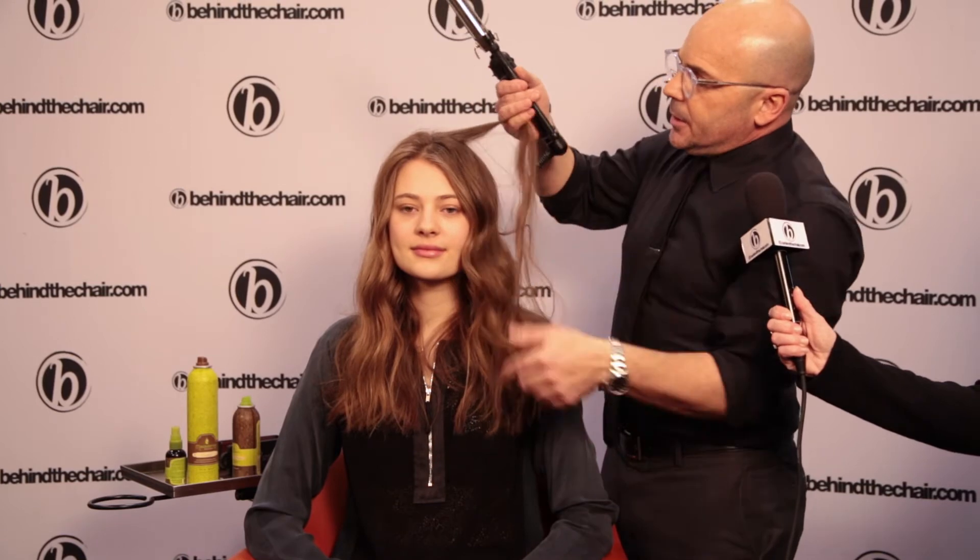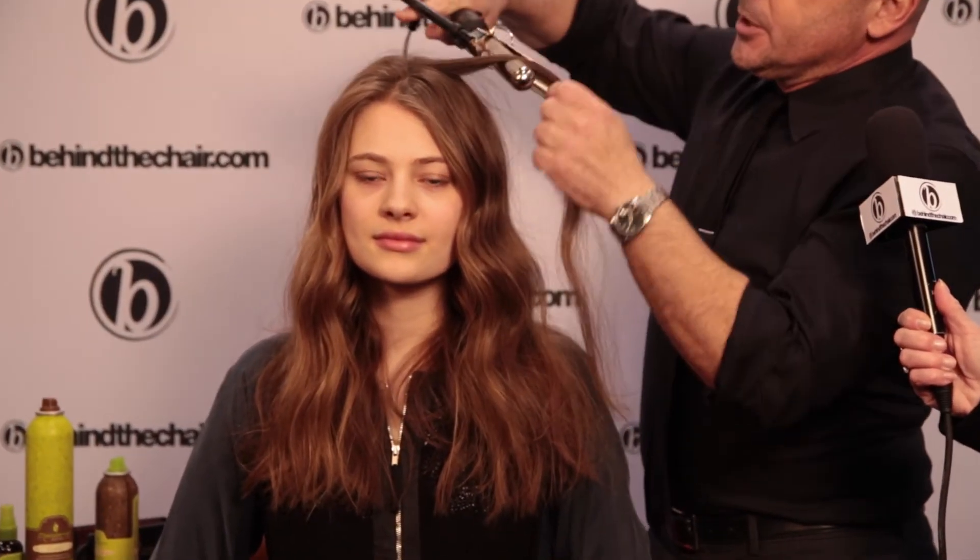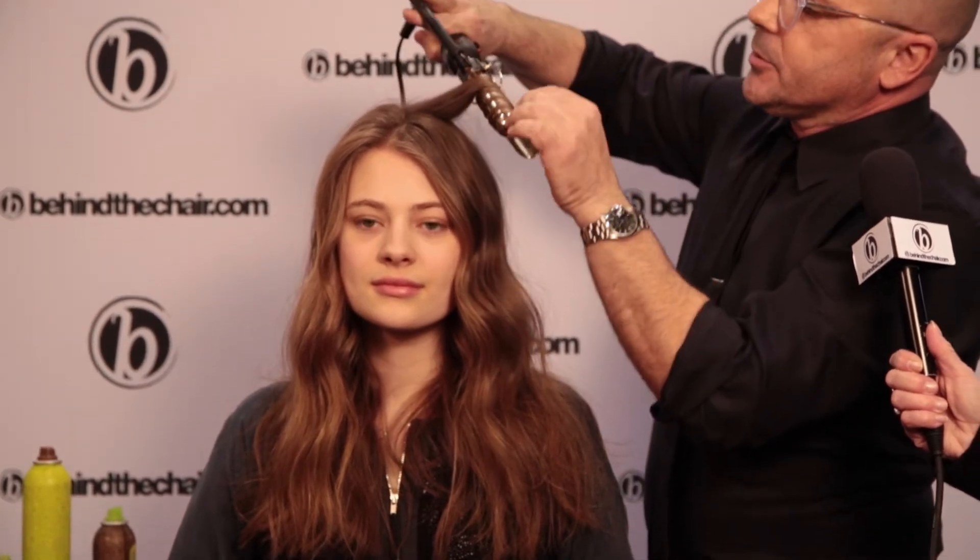So first you start like you would with a curling iron, same thing. And it's always a combination of small and big sections. So we'll just do a little small one, like right here — it's a good place to start.